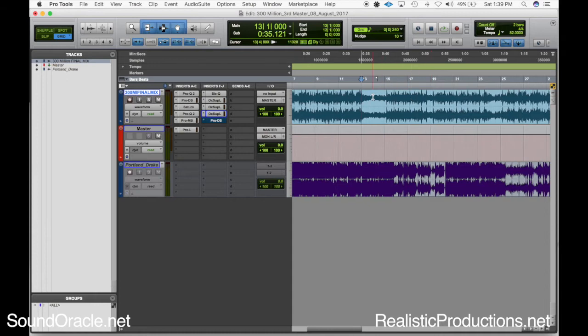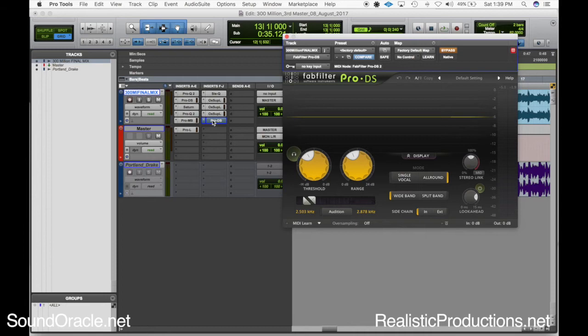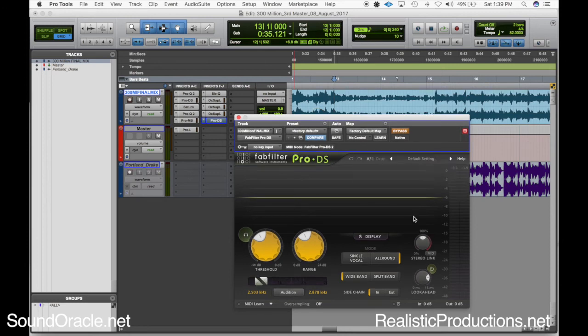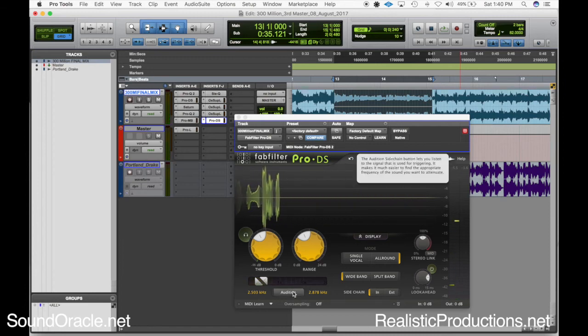The last thing I want to address is the vocals. Especially in the verses, there were some areas that were really just resonating through a little too much — it got a little harsh. I have a tutorial on how to eliminate vocal resonance in the mix, and that's kind of what I'm going to be doing here. I'm going to go back to FabFilter Pro-DS for the higher frequencies because I really like how prominent the audition mode is. If you're using this de-esser for eliminating vocal resonance on a master channel, I'd highly suggest using 'all around' mode versus 'single vocal,' because it's not always going to catch it on single vocal when it's on a full master channel.